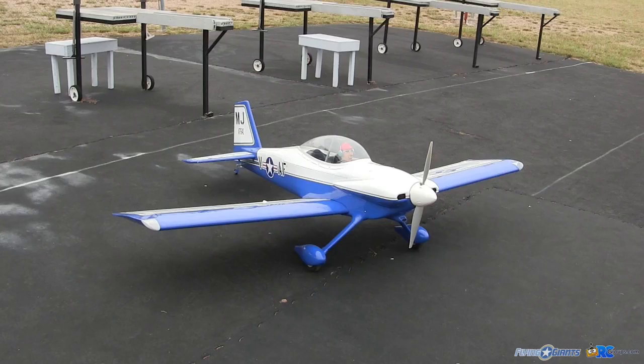Hey guys, Kingsflyer here for rcgroups.com and Flying Giants. This morning we got the new Hanger 9 RV-4 from Horizon Hobby. I gotta tell you, I'm really liking this new giant scale RV-4. Just finished up the maiden flight — this plane is a real sweetheart. It flies so easy and so stable. It's just hard to believe it's a 30% scale model.